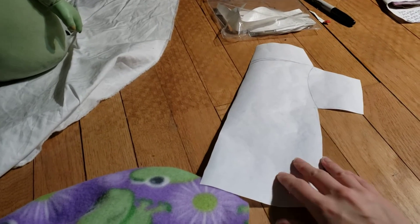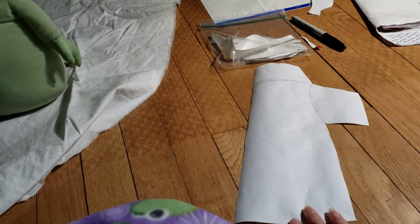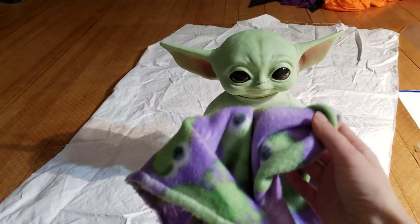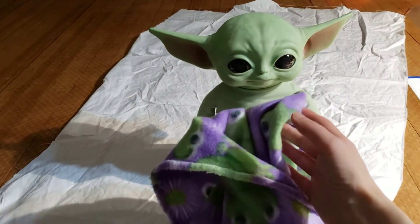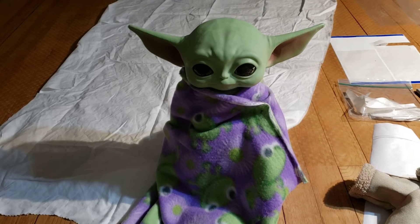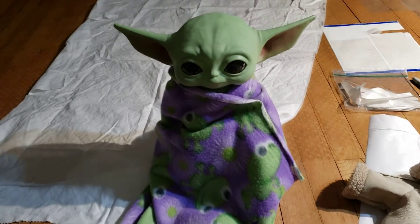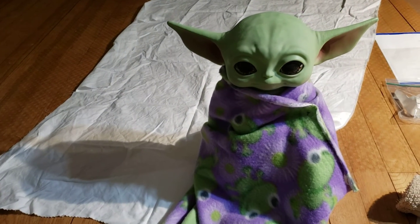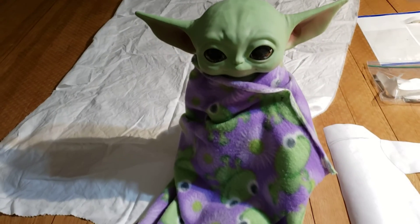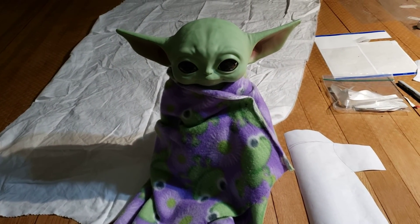I traced his outfit, and this is half of the front piece. I don't really know what we're going to do, but all right, we gotta get you covered up, okay? It's cold. Okay, that's better. Back to work — we're just going to make a muslin tunic, just to see if we can get the pattern right, and then we will use some better fabric to make something fancier.